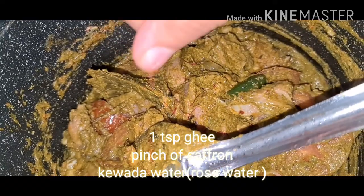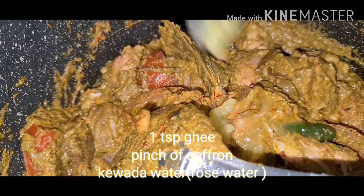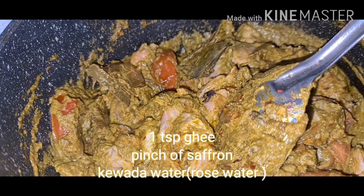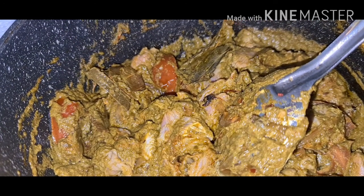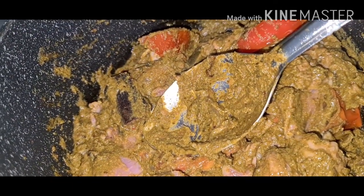Add saffron, add 1 tablespoon ghee. Add kevra water — add 1 tablespoon. Check the taste; if you want anything you can add. Turn off the flame and keep it aside.